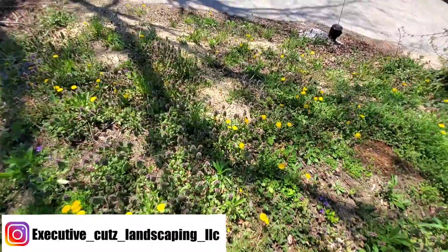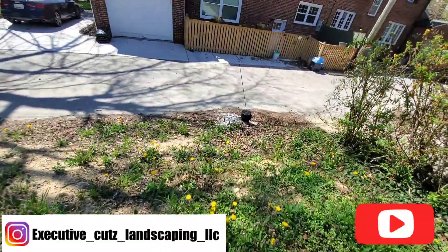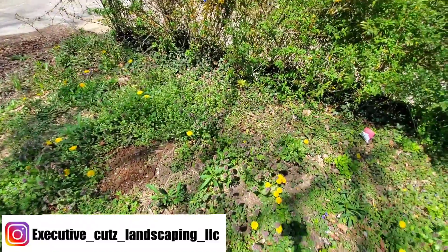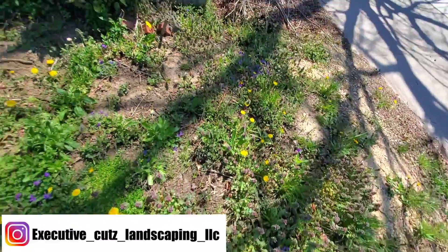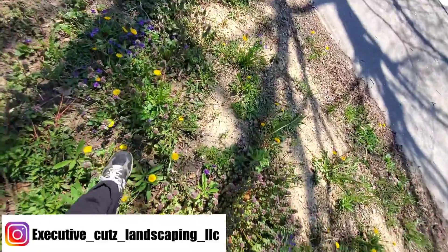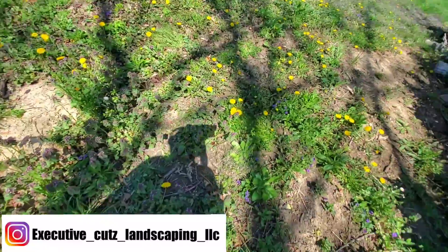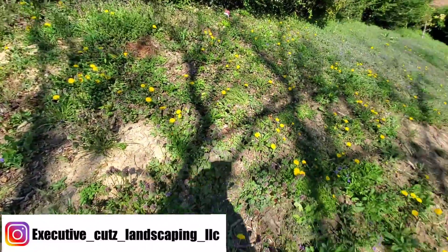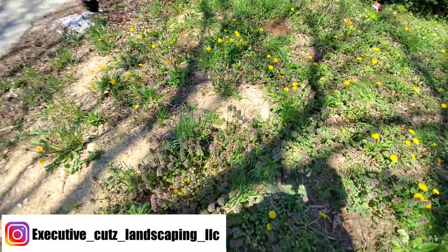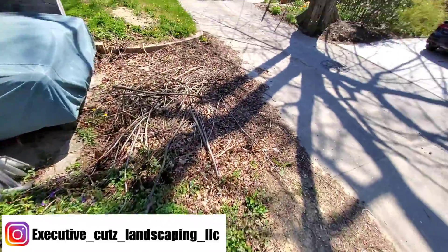We'll probably weed-whack this area because it's still a little bumpy — they had some plumbing work done last year so it's still a little rocky. We don't really want to put the mower on it because it's all bumpy, but we will get this area cleaned up. We'll cut up here but we'll just trim this right here.